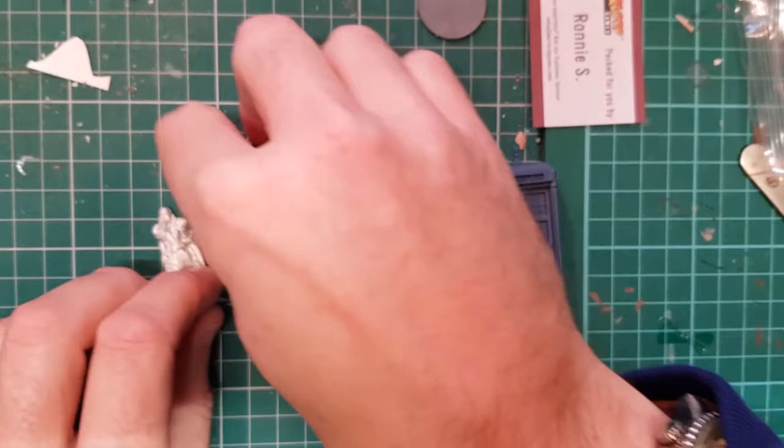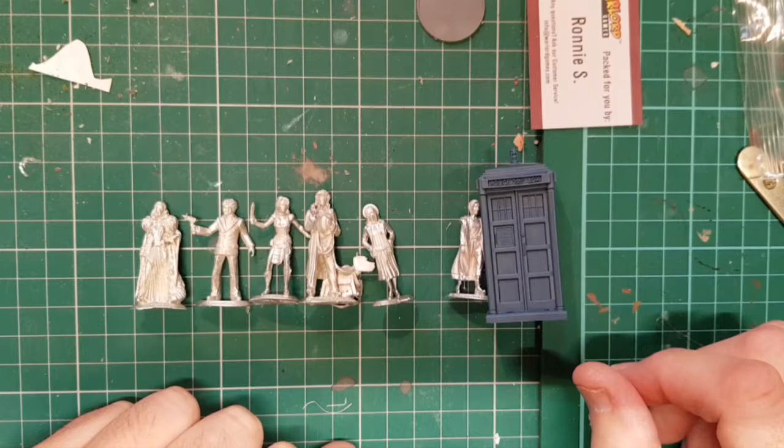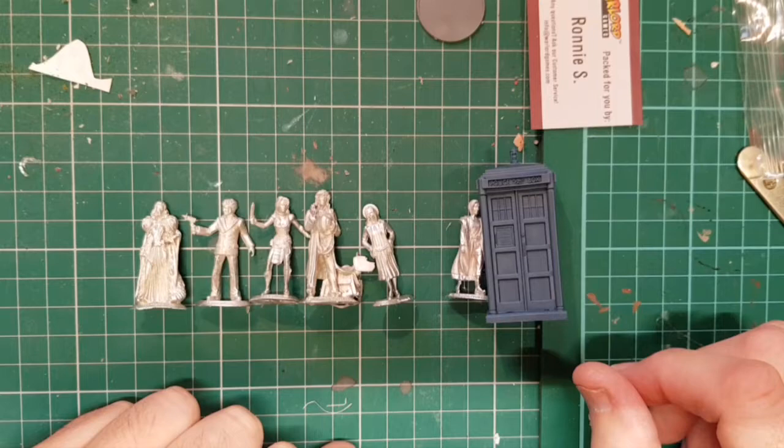If you want to see me paint them, like and subscribe to the channel, and I'll post the painting guides as and when I do the figures. Thanks for watching — I hope that was of interest to someone. I'll see you again next time. Thanks, bye.